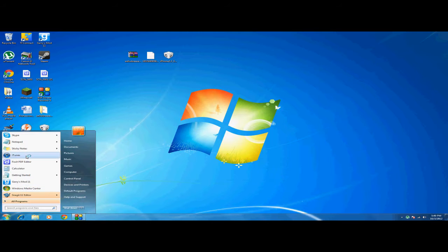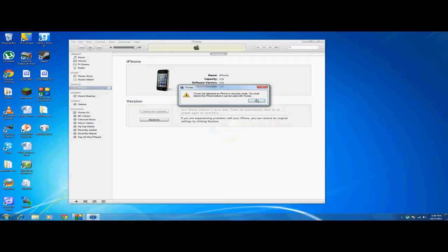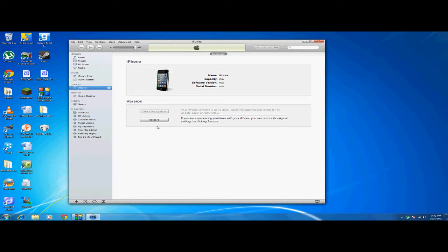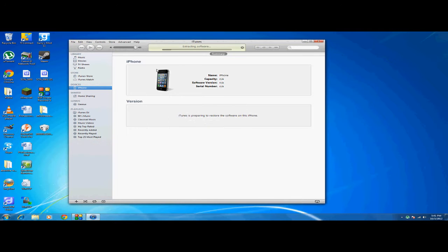Now you want to open up iTunes. It will show a recovery mode screen. Hold Shift and click Restore, then find the new file that the SnowBreeze program saved — it's this one, with a bunch of numbers in front of it — and click Open. This will downgrade your iPhone or iPod Touch. Unlike Red Snow, you won't get a negative one error or need to click Fix Recovery.